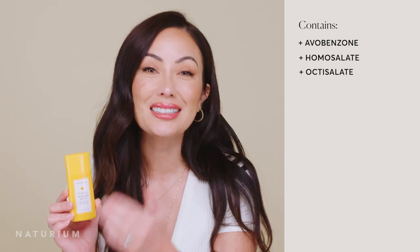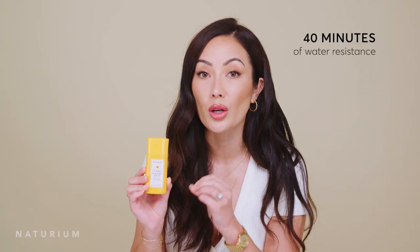Before I get into the details of what makes this sunscreen so special, let's talk about the basics. This is an organic filter sunscreen — chemical filters. We use avobenzone, homosalate, and octosalate. As the name suggests, this is an SPF 50 sunscreen. We also got a PA rating: PA++++, which is the highest rating you can get, making it a truly broad spectrum sunscreen. You also get 40 minutes of water resistance, and this gives you a soft matte natural finish to your skin.